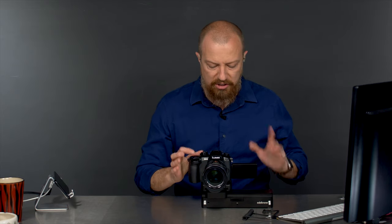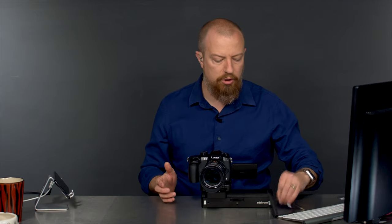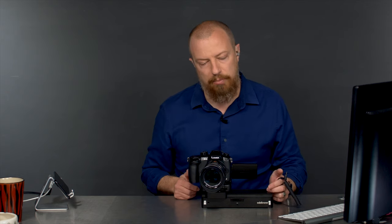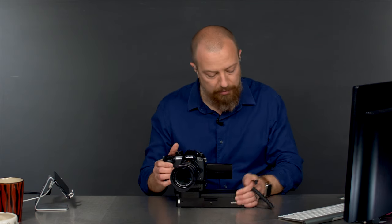Step one: turn off the camera. You have to have the camera turned off when you connect this, and then obviously turn the camera back on once it's connected, or it won't work. I discovered this the hard way — it took me forever to figure this one out. I had to get on tech support with them before they said turn off the camera, plug it in.